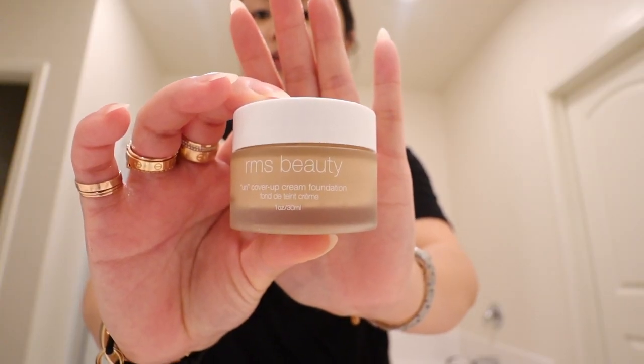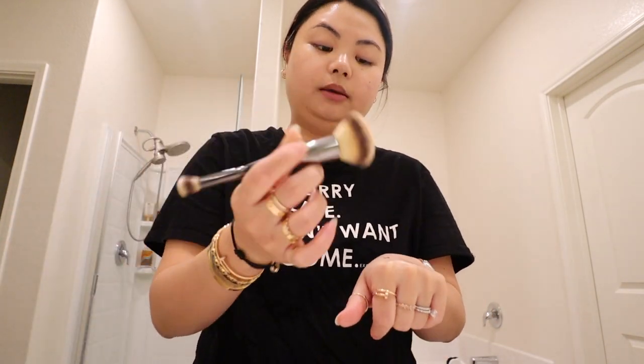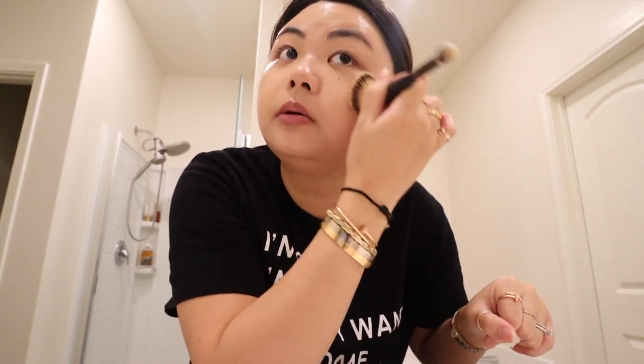This is my RMS cover foundation in shade 22, and I put very little of this on my face — like the tiniest amount. This is how much I put on my face always. I get my foundation brush and put it all over my face. I don't like to add a lot because my skin gets cakey easily, so this is why I'm very minimal with my makeup.